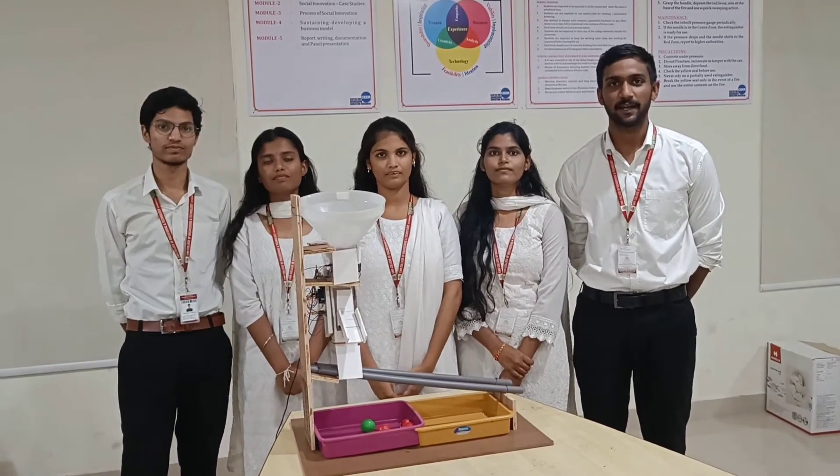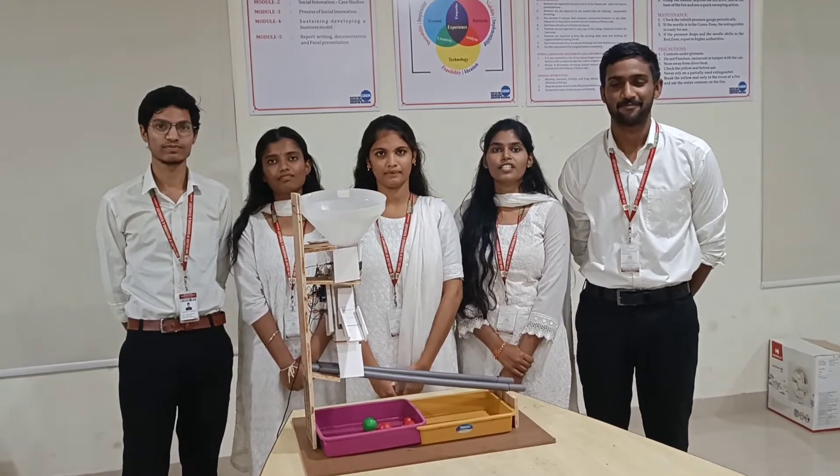My name is Anup. In this project my role is Project Manager. I am Anusha. In this project my role is Resource Management.